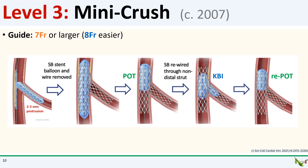After the POT step, you perform a kissing balloon inflation of the main branch and side branch, and do a final re-POT at the end. With the smaller side branch protrusion and the additional POT step, the success rate of simultaneous kissing balloon inflation increased to over 90% in the studies of mini crush.